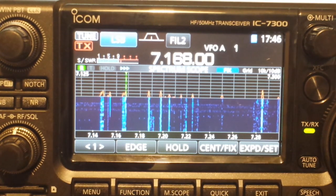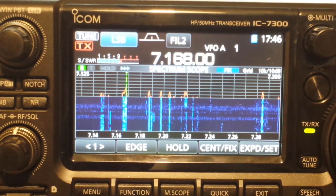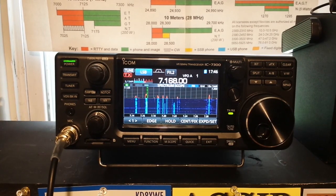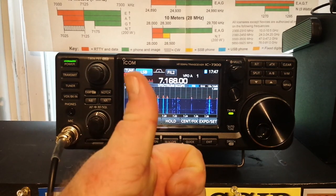Thanks for watching this video and checking out the new radio. I hope you enjoyed it. Even if you're not a radio guy, just to see the technology involved with this is so cool. In the old days you would have a tuner, power supply, your radio, maybe some audio equipment. Now I've got a power supply and this radio and it is state of the art. If you enjoyed it, give me a thumbs up, feel free to comment, share, and don't forget to subscribe.